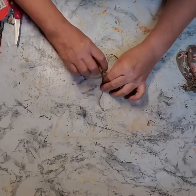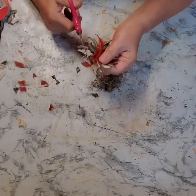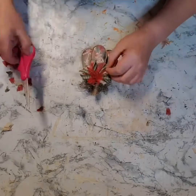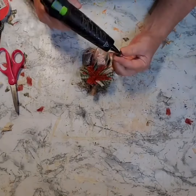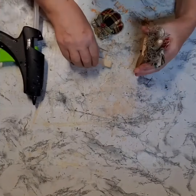I trimmed them up a bit and then I glued them right on top of that Spanish moss. I did add a button to each of those little bows. And then the last thing I did was add a few Jenga blocks to the back of each of the pumpkins just so that they would stand up on their own.